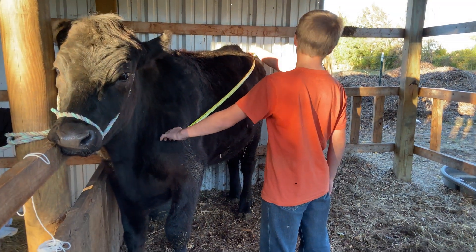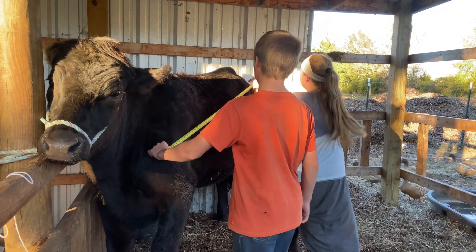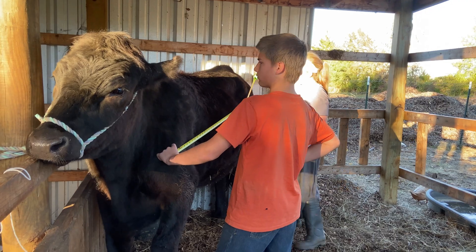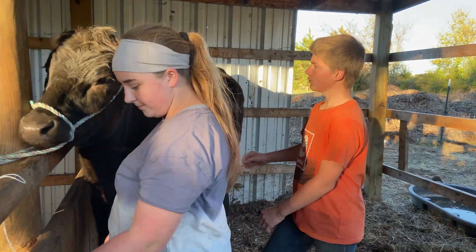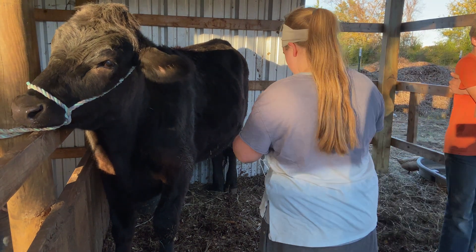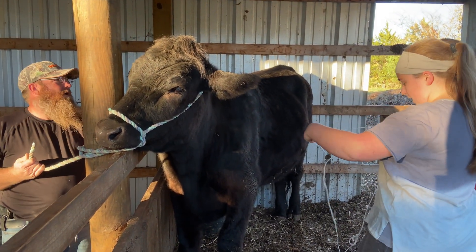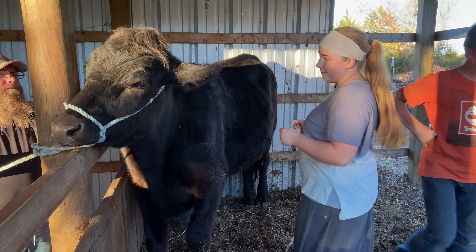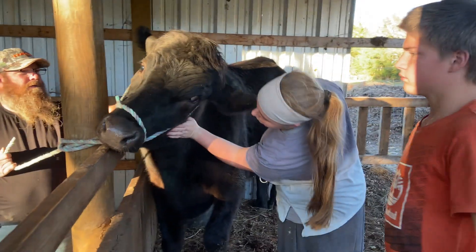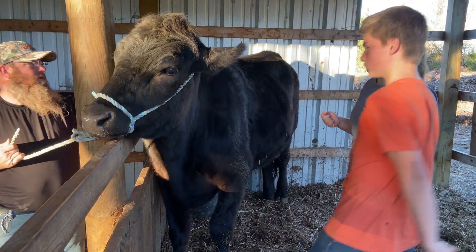So that would be 62 inches for the length measurement. These black Anguses are a little skittish — meat cows are naturally skittish. If your meat cow is not behaving well and is scared, you just want to be nice and love them. Our cow is used to us, so it's a little different.